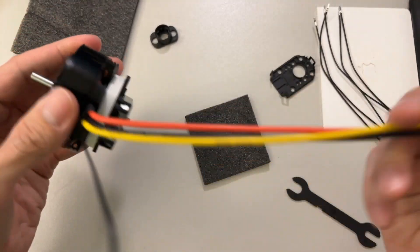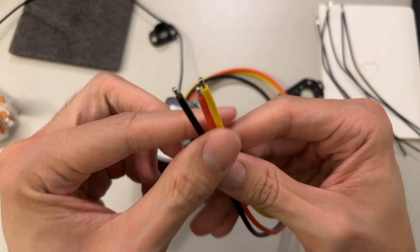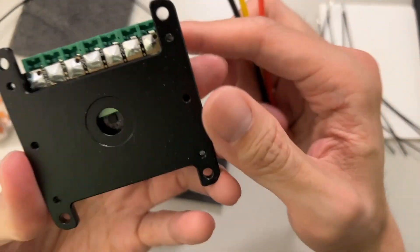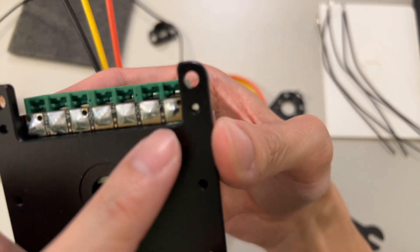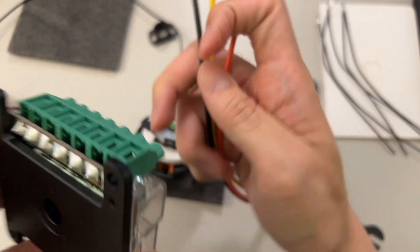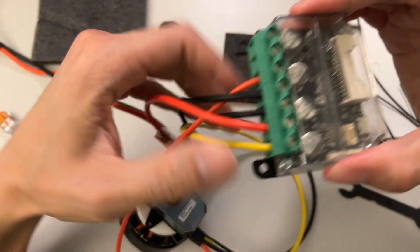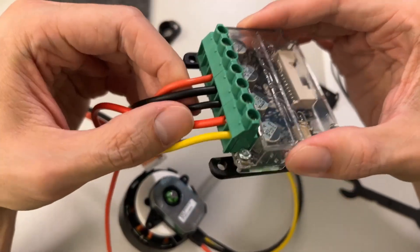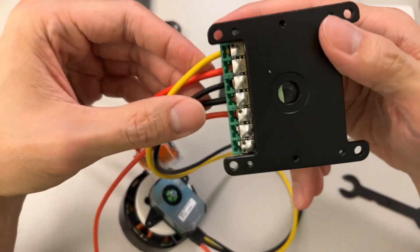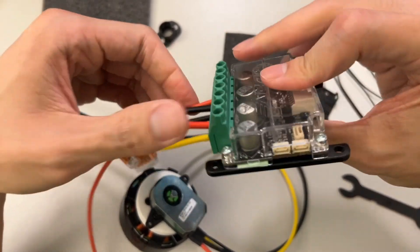Now for the actual wiring. We have these three cables — the UVW — which connect to the ODrive S1. Looking at the pins, we have C, B, and A. They don't really care which one goes where, so just choose three and put them in. I've wired the motor and also wired the power here — the power is the two wires, black and red. Make sure the connections are snug; when you pull on them they shouldn't come out, otherwise you need to tighten them more.